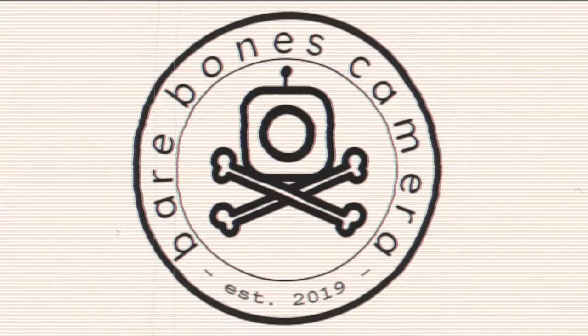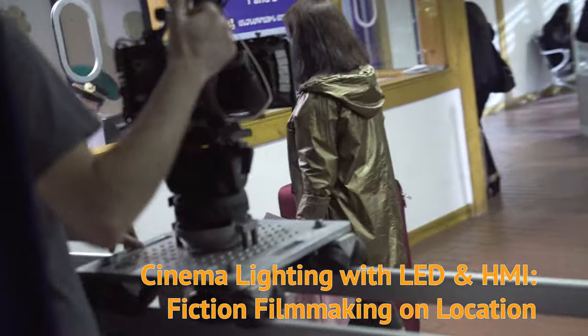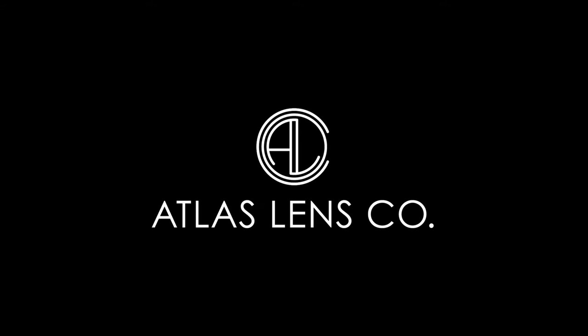Welcome to Bare Bones Camera, where we share the ins and outs of cinematography, breaking down real setups and taking you behind the scenes on professional film shoots. Today's show is sponsored by Kinefinity, Movecam, and Atlas Lens Company.